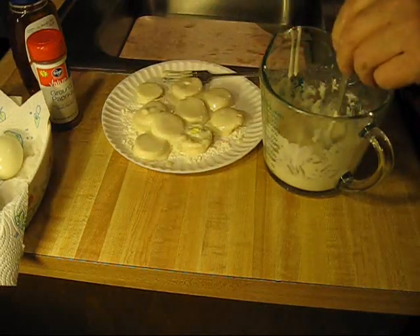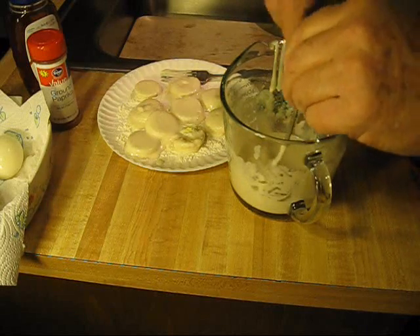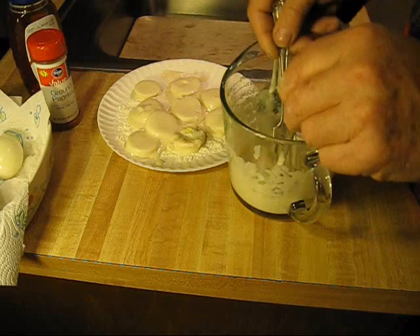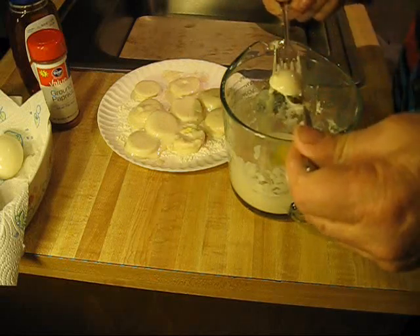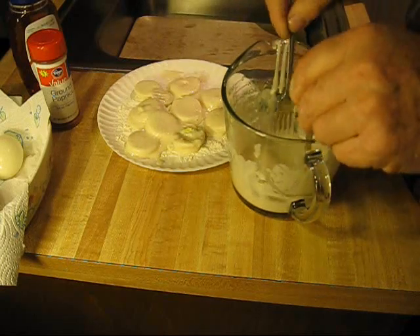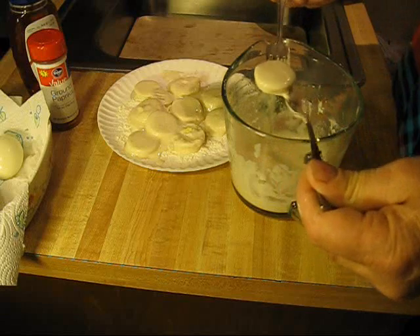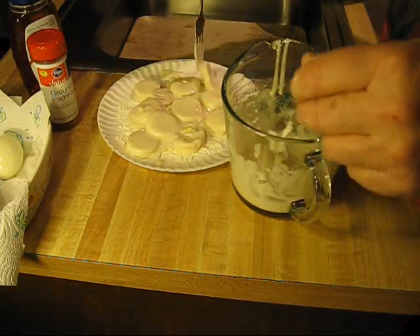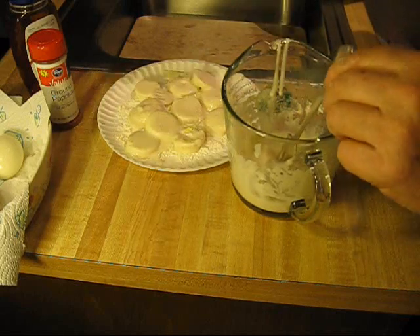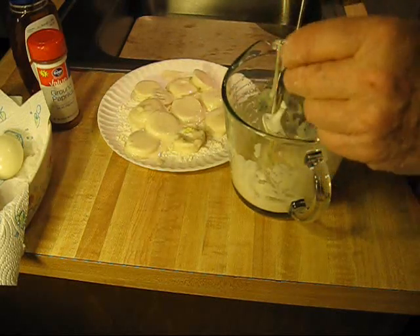Just drop them in the batter. When you slice a boiled egg, especially for this recipe, when you slice the egg, if you will wet the knife between each slicing, it slices the yolk much better.